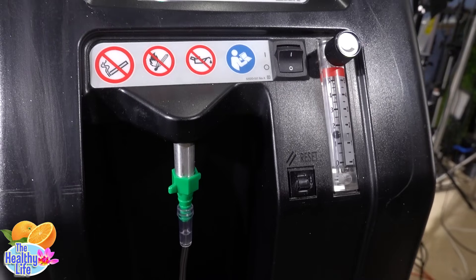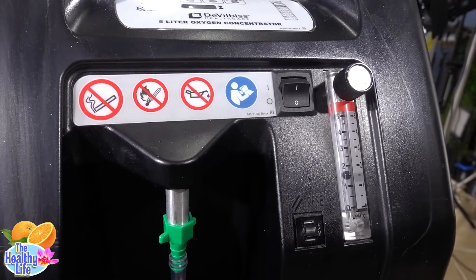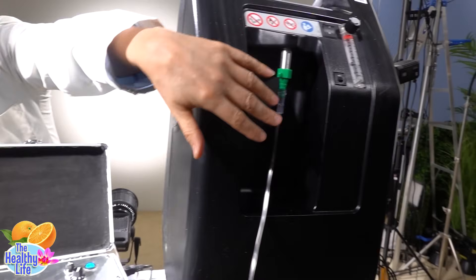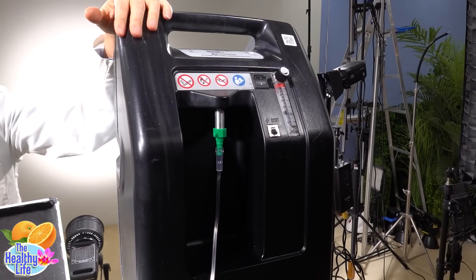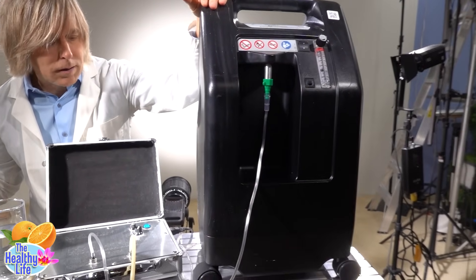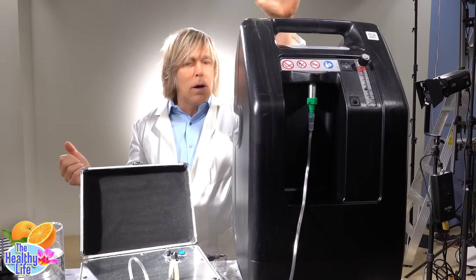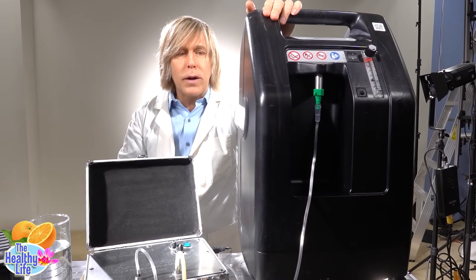The higher the flow rate, the less concentrated the ozone is. And if it's too low, you're not going to provide enough oxygen to generate sufficient ozone. Generally, you don't want to get too high in the flow rate so your ozone can be more concentrated. There are two different kinds of oxygen machines — make sure you get the constant flow rate one, not the pulsed rate one. Portable ones that people carry around are pulsed rate; they sense you breathing and only produce oxygen as you inhale. You can't use that with an ozone system. Make sure it's constant flow oxygen — that's why you need this type of machine or an oxygen tank.